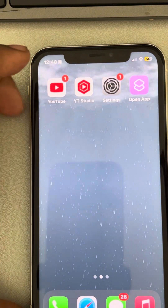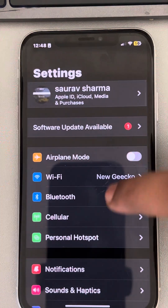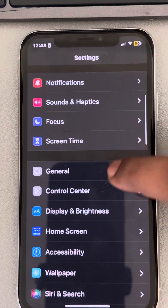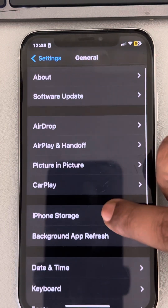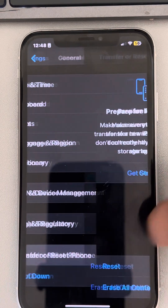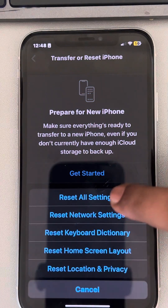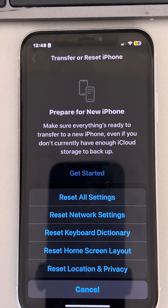If this also does not work, you can reset all settings. Go to the Settings home page, tap on General, scroll down and find 'Transfer or Reset iPhone', tap on it, then tap on Reset, and finally tap on 'Reset All Settings'. Check whether your problem has been fixed. That's it — please like the video. Thanks for watching The Geek Page.